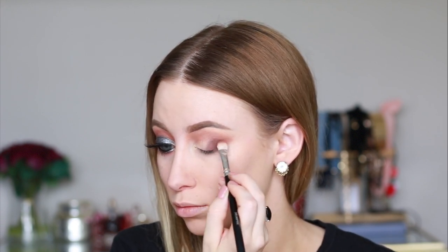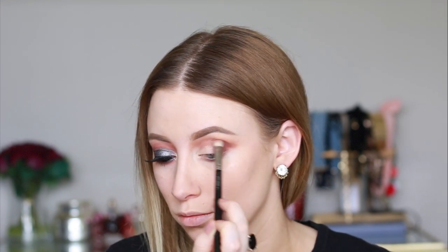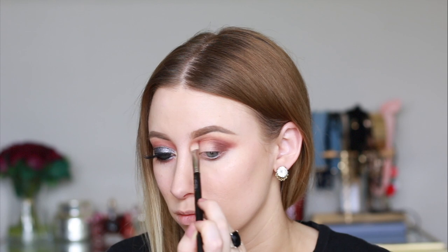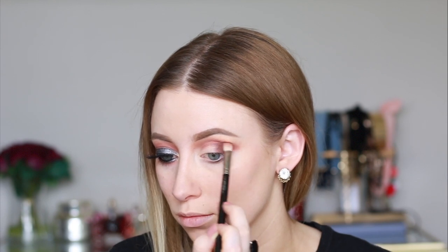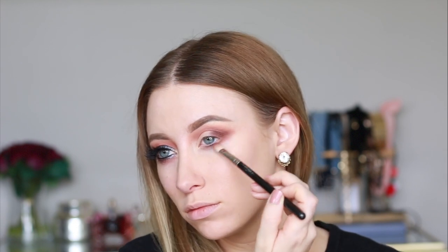Then I'm switching back to the brush that I had the color henna on and blending the medium brown shade into the darkest brown shade. I'm also just carrying that color onto my lower lash line.